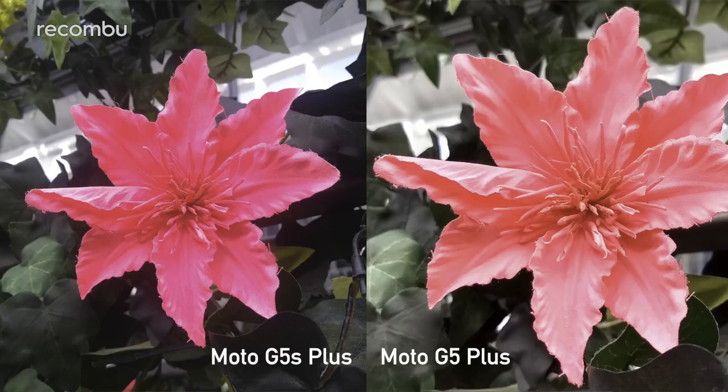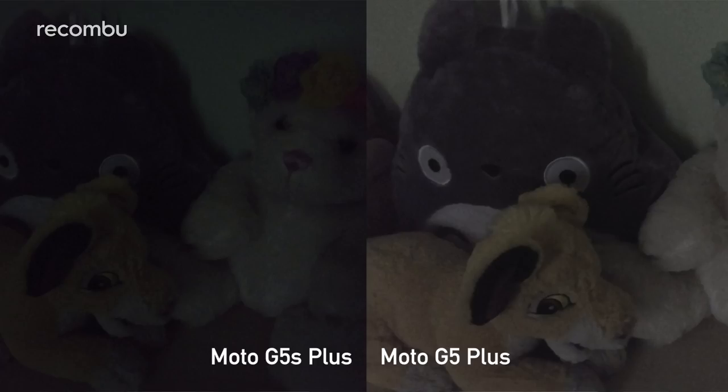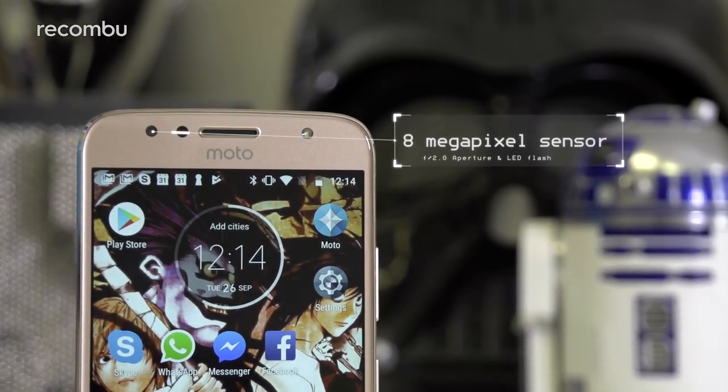Beyond the bokeh mode, the G5S Plus's camera captures more vibrant colours than the original — reds, purples, and other bright hues are very striking compared with the more natural tones of the G5 Plus. However, in low light the tables are turned. The original G5 Plus boasts an f/1.7 aperture lens which lets in more light and captures more detail in dim conditions, whereas the G5S Plus's lenses offer only f/2.0 aperture, resulting in darker images with more grain. On the plus side, the G5S Plus offers a much improved 8MP selfie snapper with an LED flash for far superior selfies in low light, with serious detail and natural hues even when the flash is used.